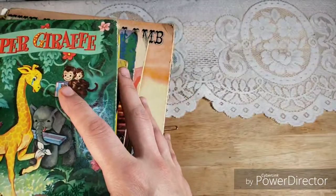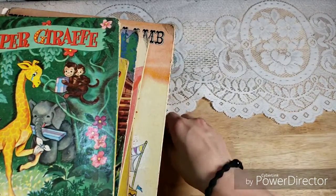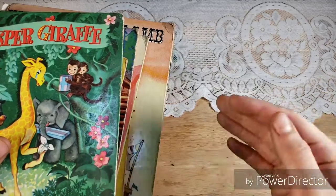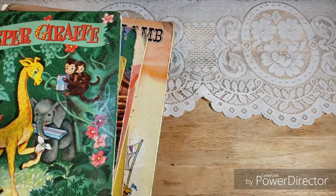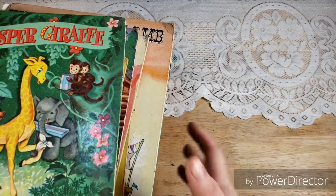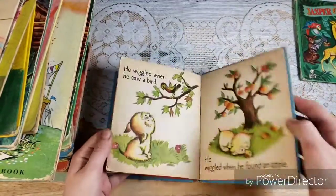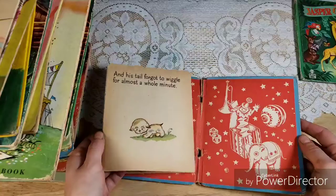These are the ones I've got for you — I think there were like 42 different books. You can click my shop link below, and if you go to the sections and find the used book and magazine section, that's where all of the ones that have not sold yet are. That's the easiest way to find them amongst everything else.